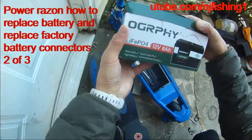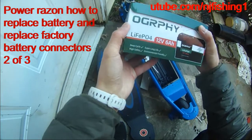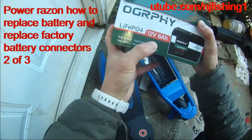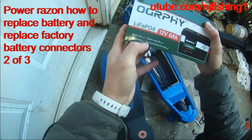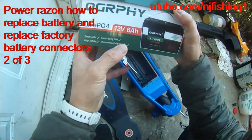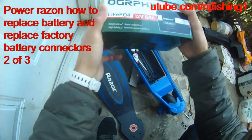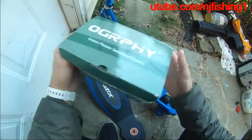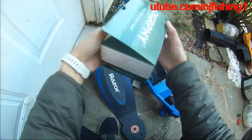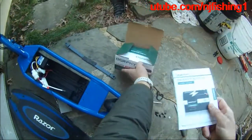I got this OGR O'Griffy LiPo 4, 6 amp hour, 12 volts, deep cycle, high capacity batteries. And let's see how good this thing is. It's a super long life — we'll see if it's true.